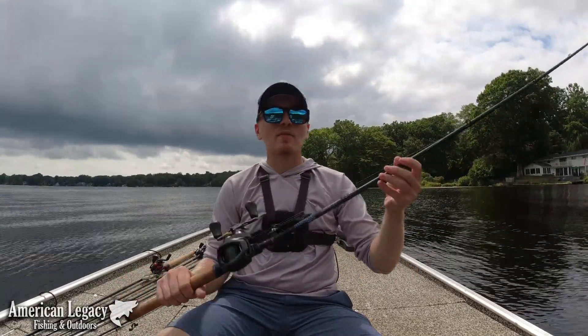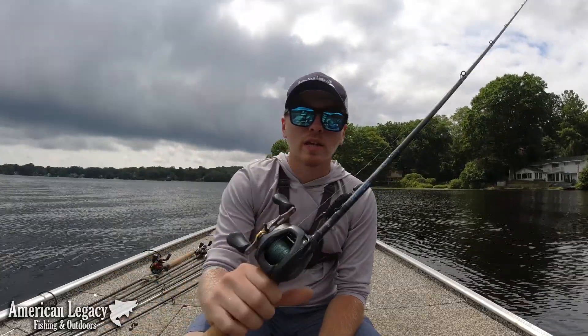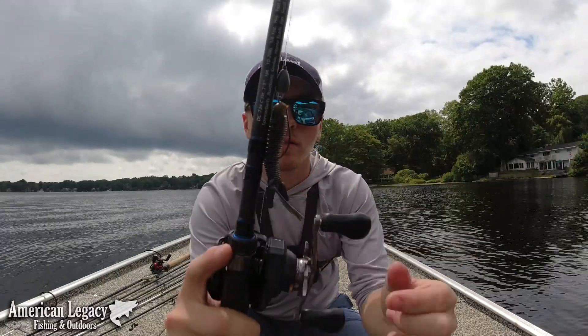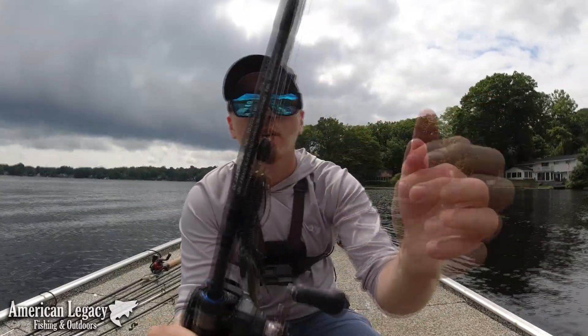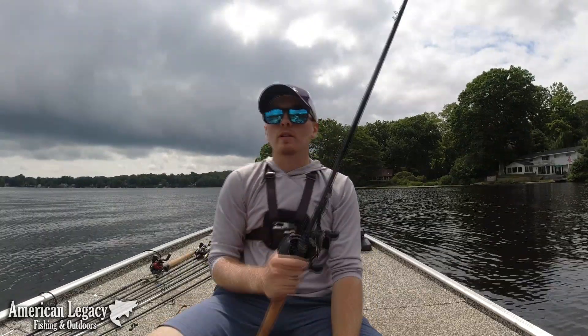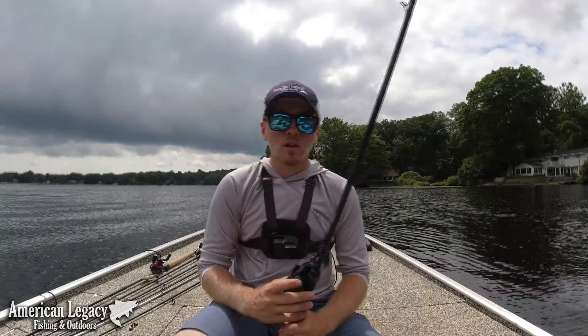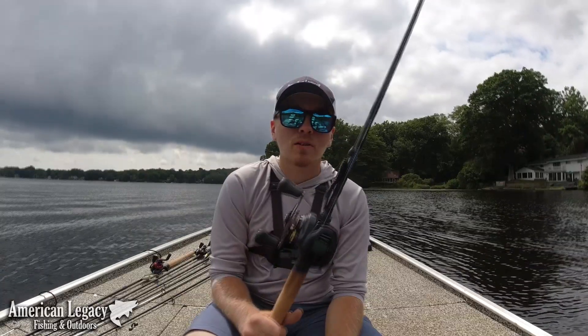This is a Dobbins 734 with a Corrado K 7.4 gear ratio. I'm using a 3-aught VMC ringed wide gap hook and a 1.5 ounce tungsten flipping weight. Now, that might seem like kind of an unorthodox flipping combo to many — I like to actually use lighter tackle.